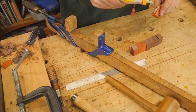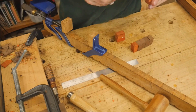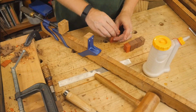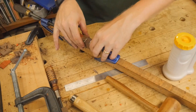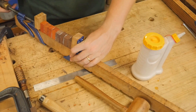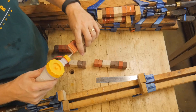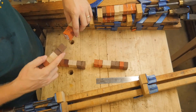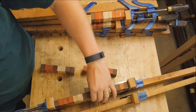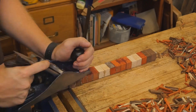Once I got them all cut to shape, I started gluing them together. I found it was better to glue them 8 at a time, even though the cutting board was 16 pixels by 16 pixels. Gluing 8 at a time into a bite made it easier to clamp them together, then I could clamp two bites into a 16-pixel string so that it would be one row of the image. This ended up taking a little over 100 clamps — about three days worth of planing and clamping.